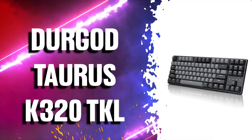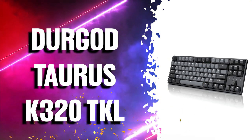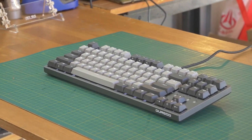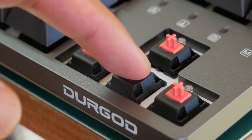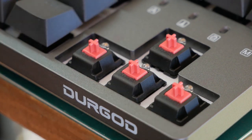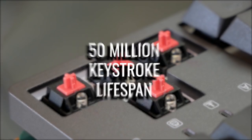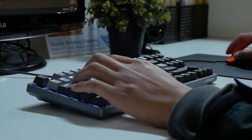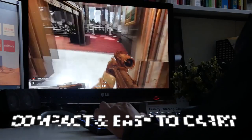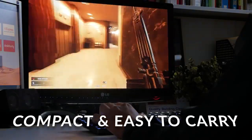Number 4 is the Durgod Taurus K320 TKL, a really solid keyboard especially for its price. The positioning of the keys might bug you a little bit in the beginning but you'll get used to it after a few days. Its Cherry MX Brown Gaming Keyswitch features the world's leading mechanical keyswitch technology with a quick gaming response and 50 million keystrokes for long-lasting durability. It is a perfect fit for typing and gaming and will allow you to rebind control or assign macro. Its compact, 10-keyless design fits into smaller desktop spaces and packs easily for transport to gaming events.